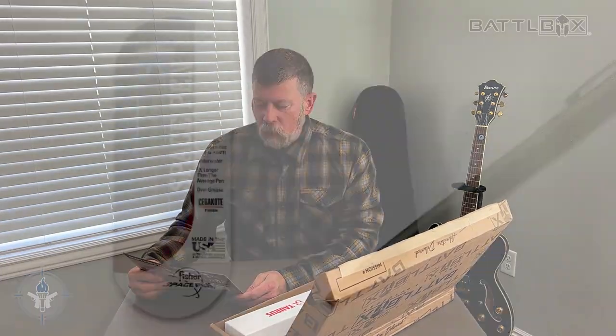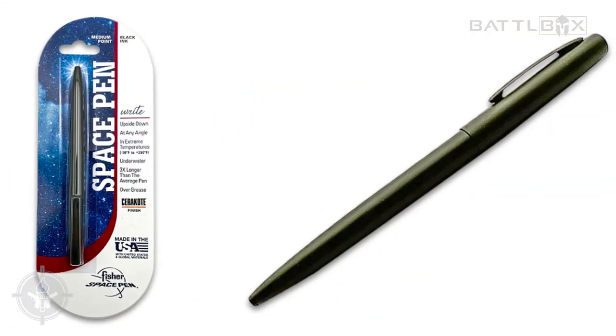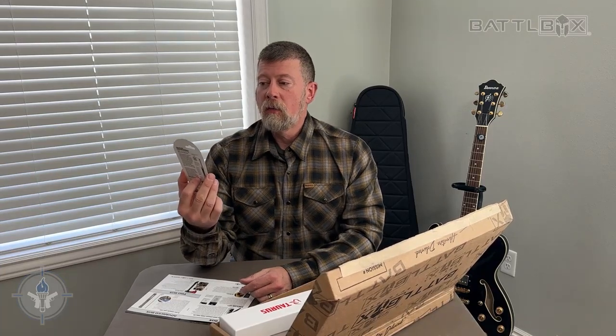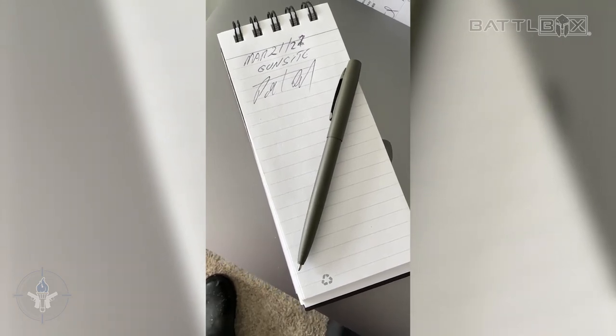Basic Box: OD Green Fisher Space Pen. For those of you who have never used a Fisher Space Pen, they are pressurized, which means they write upside down or at any angle, and they are a very high-speed, high-quality pen.